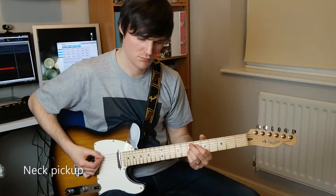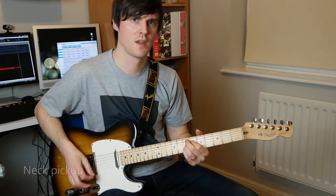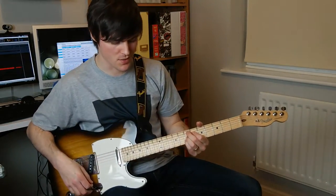Let's stick all the settings at 12 o'clock and see what we get. That's what it sounds like going straight into the amp with the pedal switched off. Let's switch it on.